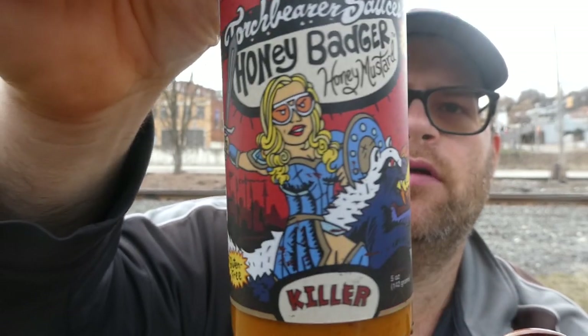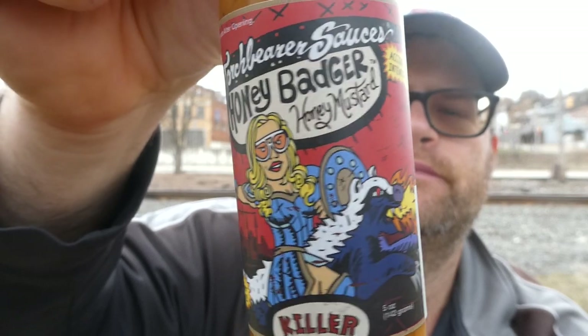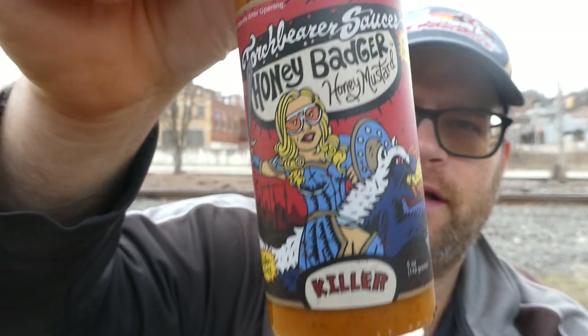That honey badger is blowing fire out of its mouth. I did take a gander at the ingredients and I didn't realize what this had, but that's okay, we're cool with it. Serving size is one tablespoon at 30 calories — 10 per bottle, whole bottle is 300 calories. It is gluten free. It says 'killer,' so that means it's probably going to be pretty hot.